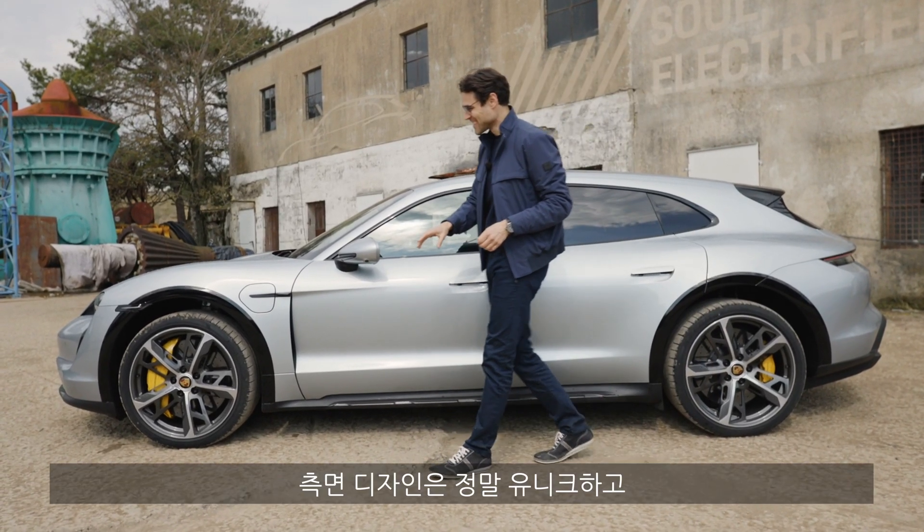The side profile has a really unique styling, with crossover carbon fiber use in the lower area on the Turbo S. Chassis- and suspension-wise, the Cross Turismo starts 20 millimeters higher than the normal Taycan. There's an optional off-road design package that puts it 10 millimeters even higher, and then you can use the off-road lift function for another 20 millimeters — so overall 50 millimeters higher. The drivetrain always starts with all-wheel drive: one electric motor in the front, one in the rear. The rear also has a two-speed transmission for higher efficiency and better performance at higher speeds. Rear axle steering is standard on the Turbo S.